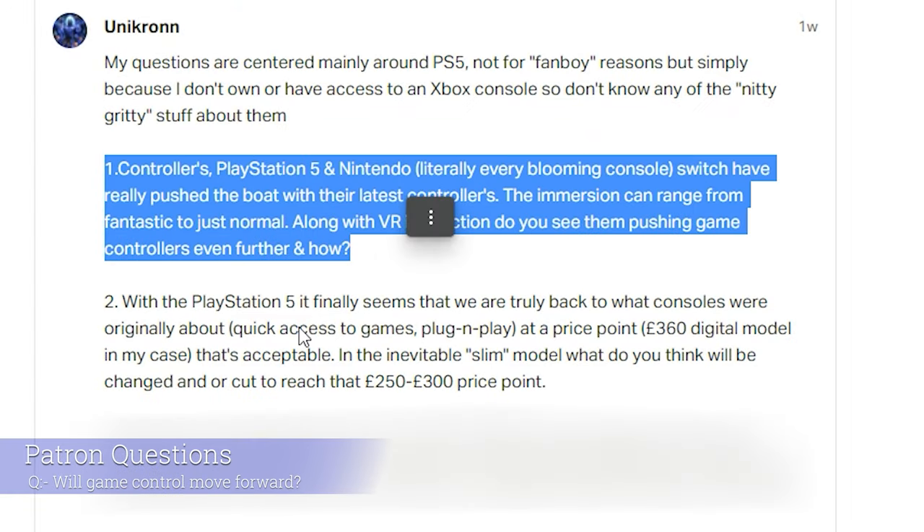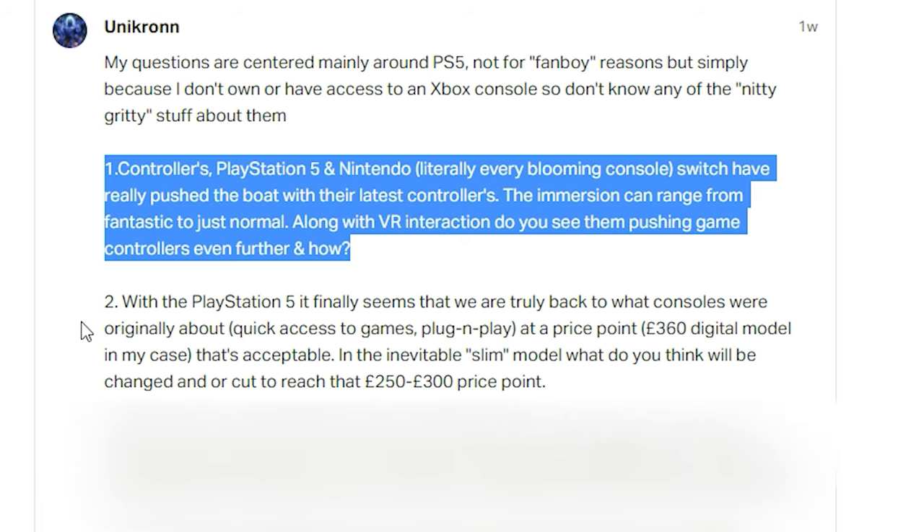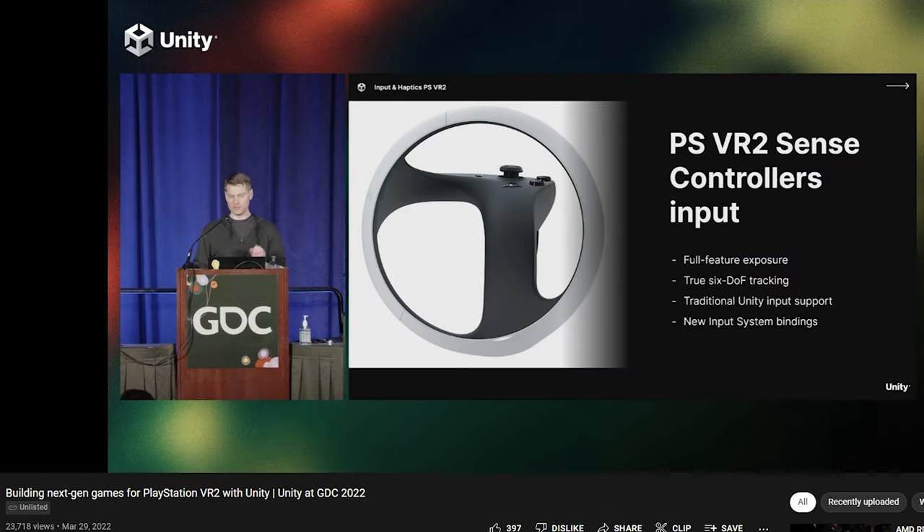That's the end of the subjects to discuss, but there are a few questions from you guys on Patreon and the YouTube channel. Unicron from Patreon asks: controllers — the PS5 and Nintendo Switch have really pushed the boat out with their latest controllers, the immersion can range from fantastic to just normal, along with VR interaction. Do you see them pushing game controllers even further and how? Well, that brings us back to the VR thing — absolutely. I think the knuckle-style controllers and the integration of haptic feedback, both on the controllers themselves and on the headset, will make a huge impact to VR.